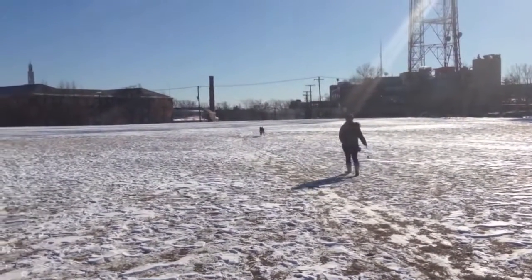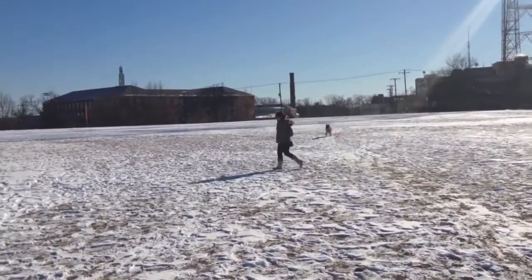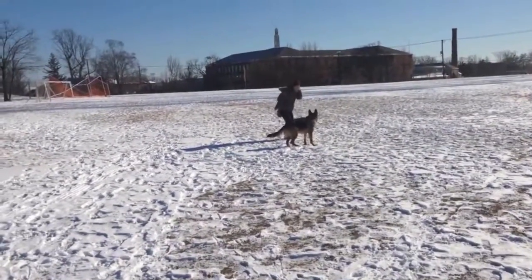When he gets there, praise him a lot and show him the toy that you have. Squeak it, toss it, shake it and do anything fun with it that you can think of until he drops the toy he's holding to see yours.